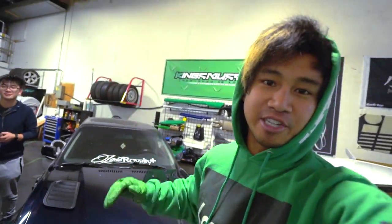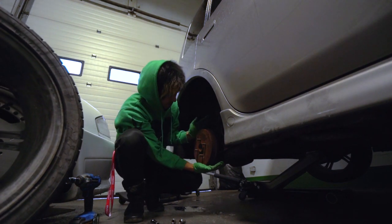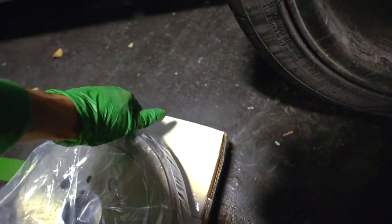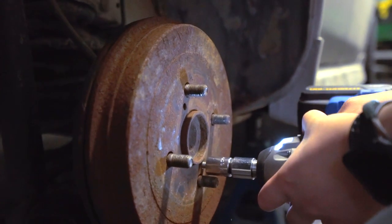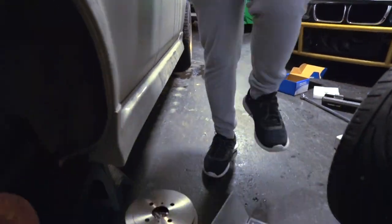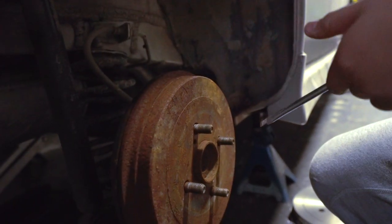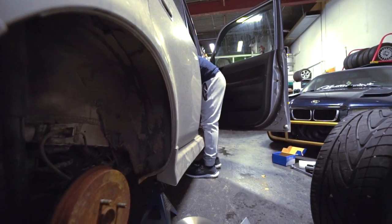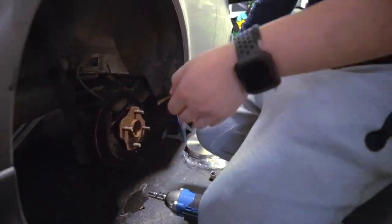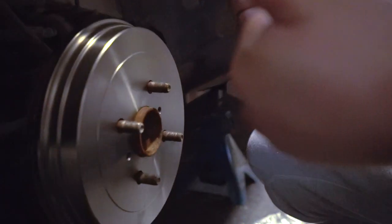We'll throw the spacers on the back and then throw on the grill. We're also replacing this super grimy, rusty brake drum cover with brand spanking new ones. Is your parking brake on? — it should not be. Oops. Nice, thanks bro — beauty, done.